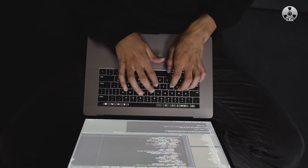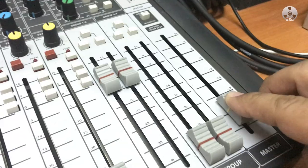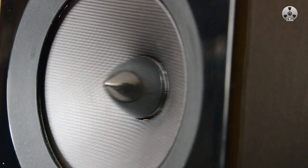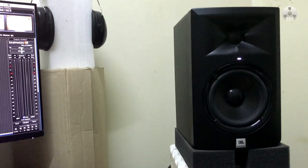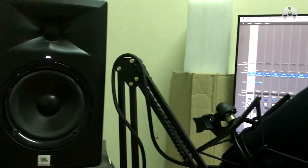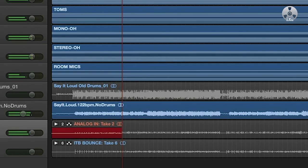I've been seeing a lot of comments online lately asking how they can regulate the master level out of the console going into the DAW without blowing their ears out. Let me show you how to take advantage of the master section of the board so you can have an independent volume control of your monitors without touching the levels going into the DAW while recording the stereo mix.